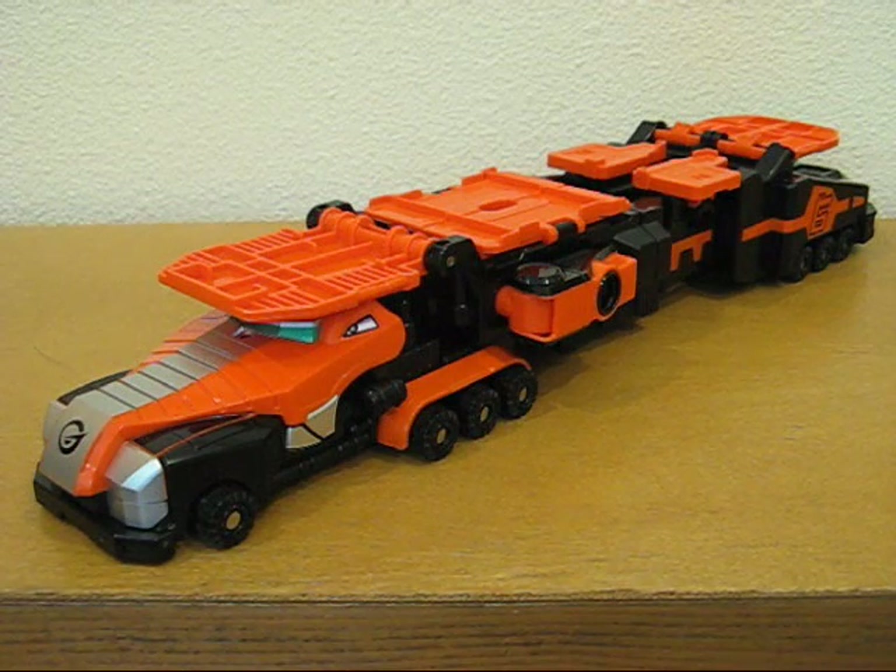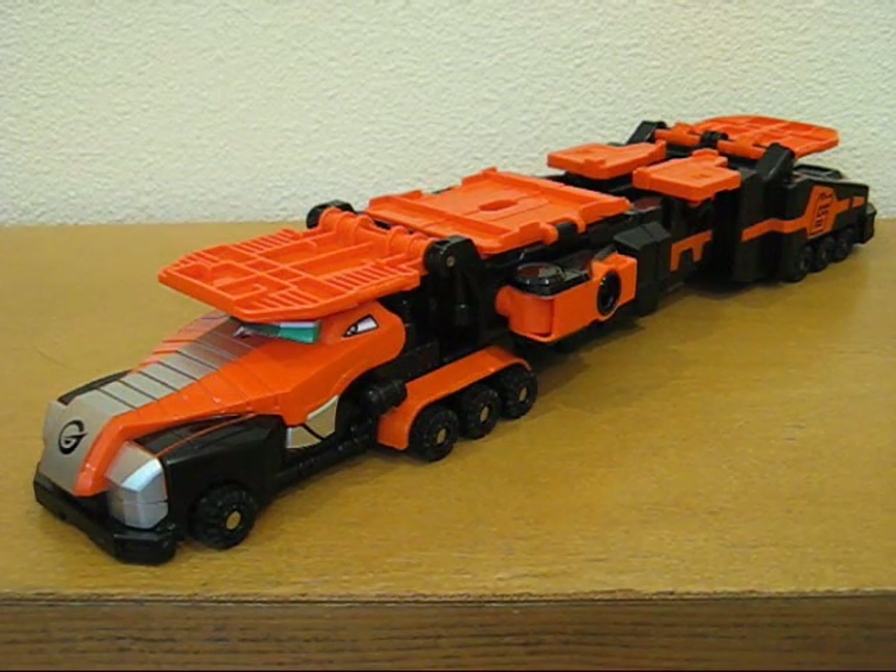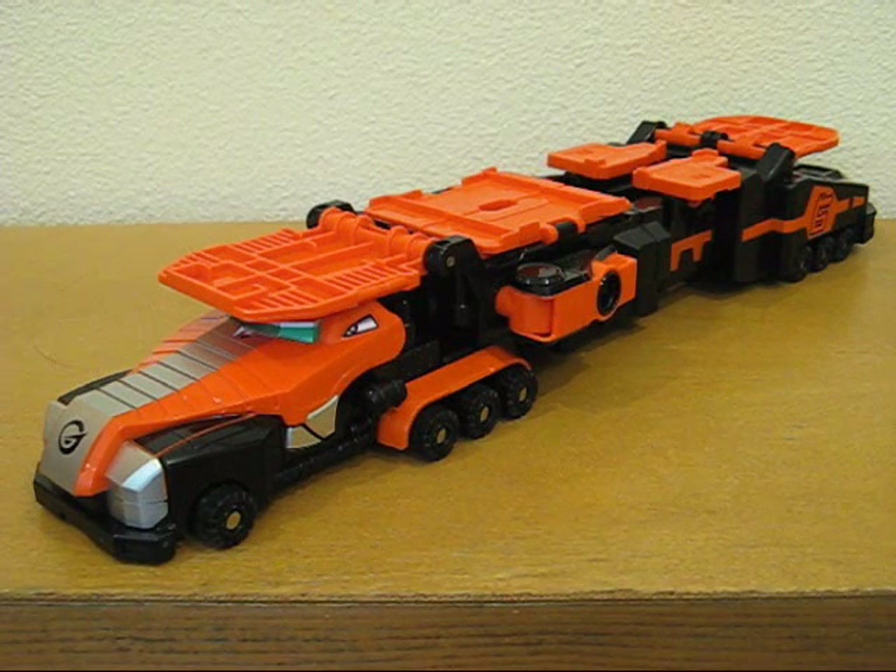In this review, I will be highlighting the transformation, special features, and other notables of the Enjin Gatai series number 3, Enjin Cargator, from the 2008 Super Sentai series Enjin Sentai Go-Onger.